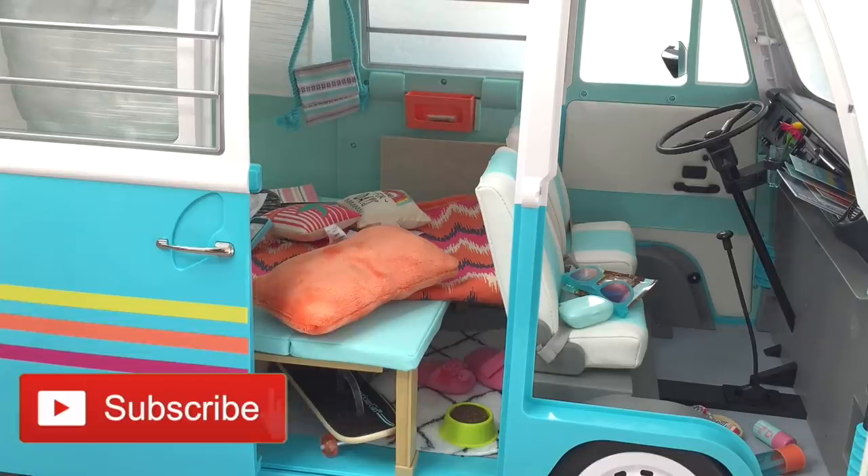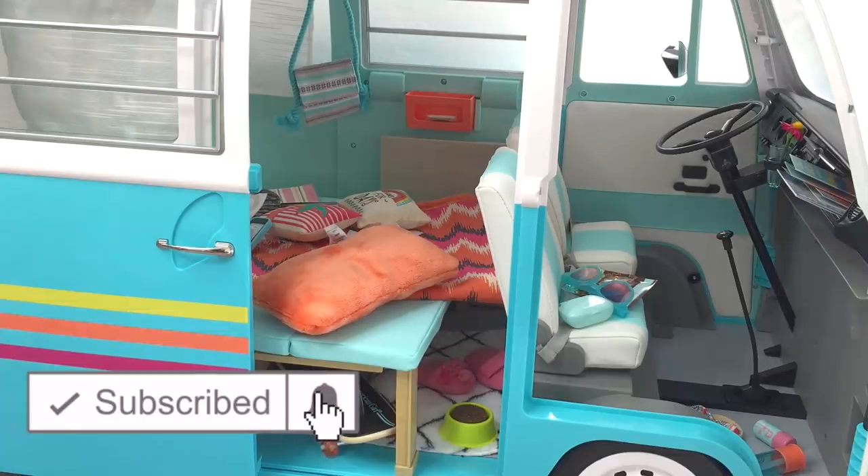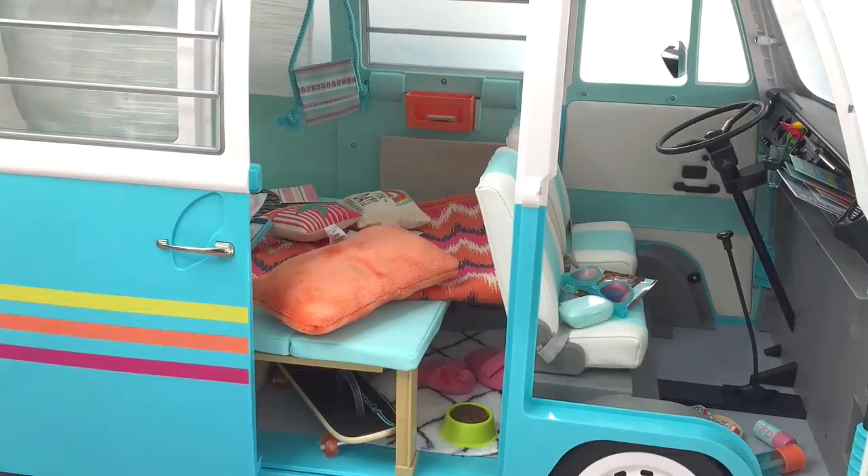If you are new to my channel, welcome — be sure to click on the subscribe button down below and the notification bell so you're notified every time I upload new videos. So let's go ahead and start cleaning this up.